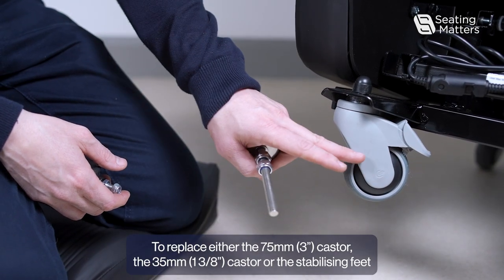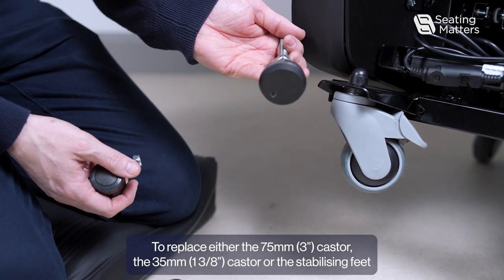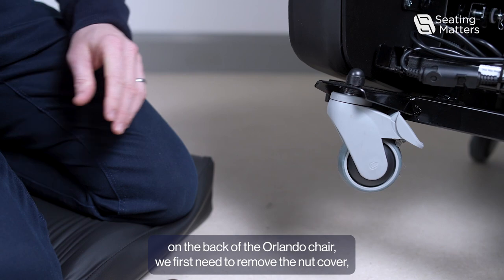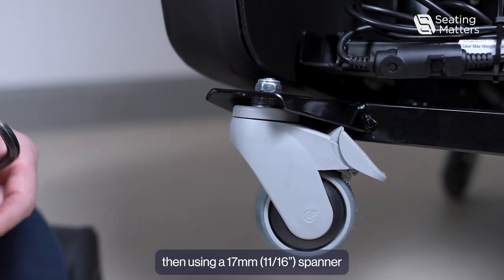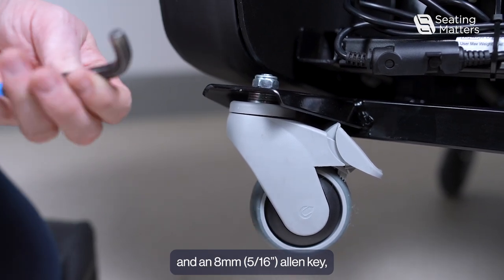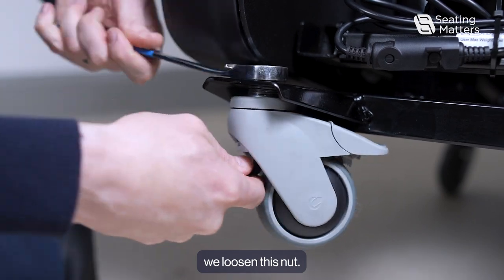To replace either the 75mm caster, the 35mm caster, or the stabilizing feet on the back of the Orlando chair, we first need to remove the nut cover. Then, using a 17mm spanner and an 8mm Allen key, we loosen the nut.